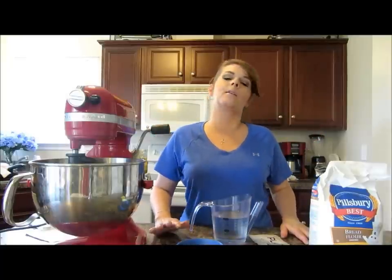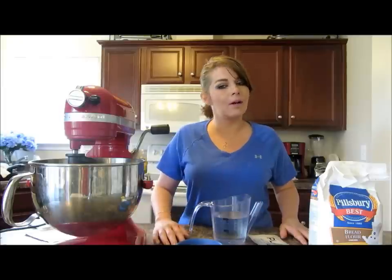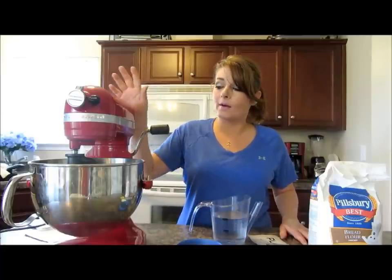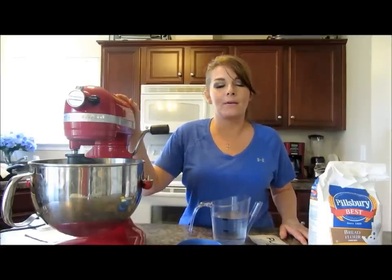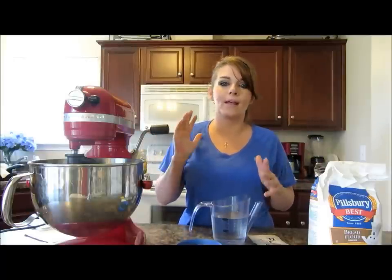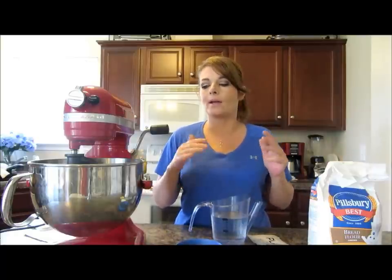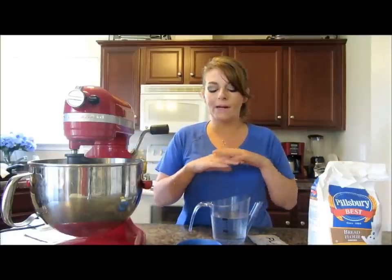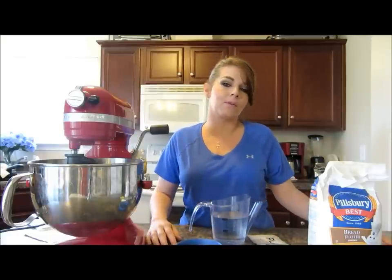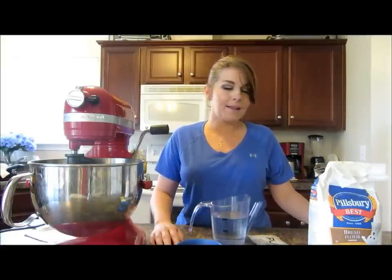Hello, you guys. I wanted to start a baking series on this channel for quite some time, and today we're going to start off with something very simple. I'm using this beautiful machine over here to make it. I'm going to be making a standard white bread with the KitchenAid — it's more like an Amish bread. You can do everything by hand also, and I'll give some tips as we go through. It's very minimal effort and doesn't take long to make, though you do have to let it rest for a little while. You're going to need your oven set at 350 degrees. Let's get started.